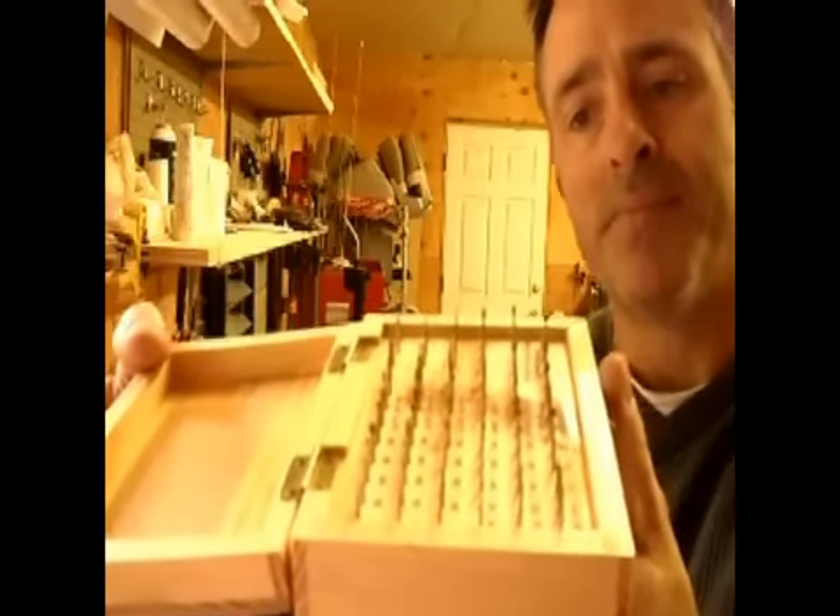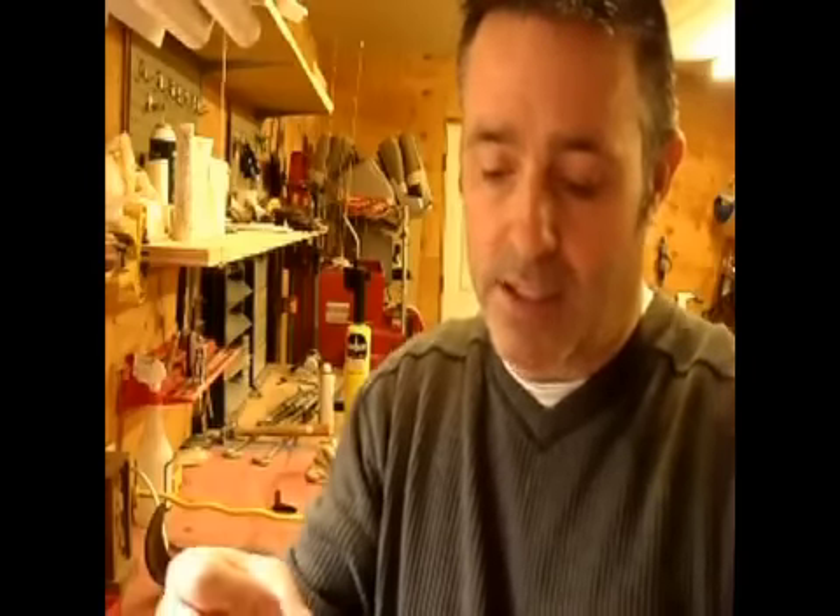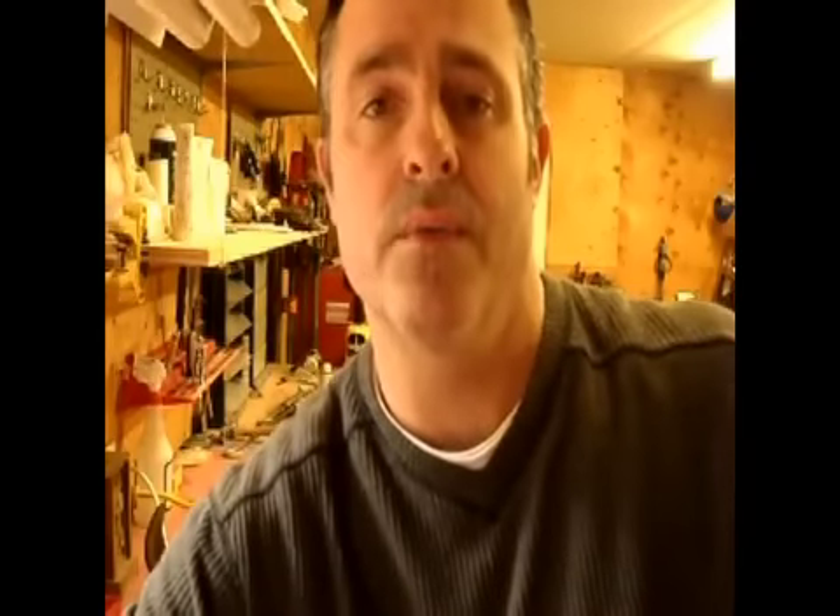I use several dental bits great for detail work. I went to my dentist and asked them to save me their used bits. What they think is dull is perfectly sharp enough for relief carving in wood and bone. So rather than spending a lot of money on dental bits, go to your dentist and ask them to save the bits for you.